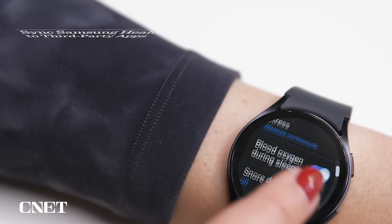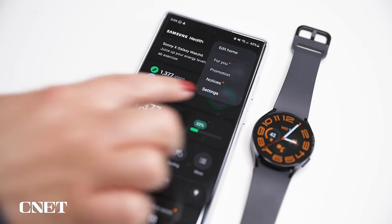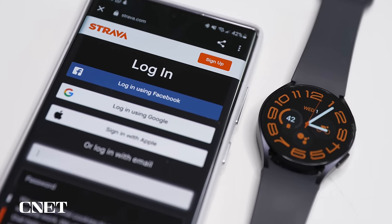If you prefer the first-party Samsung Workout app to track activities but still want to send your data to third-party workout apps like Strava, you can do that from the Samsung Health app. Pull out your phone and in the Samsung Health app, tap those three dots at the top, then Settings, then Services. Select the toggle for the app you want, log into your account, and it will sync your data automatically.